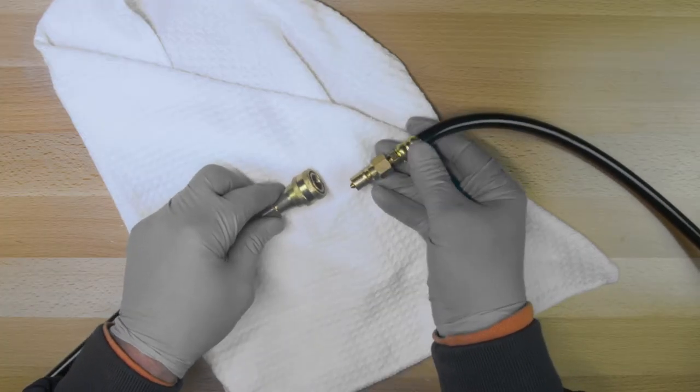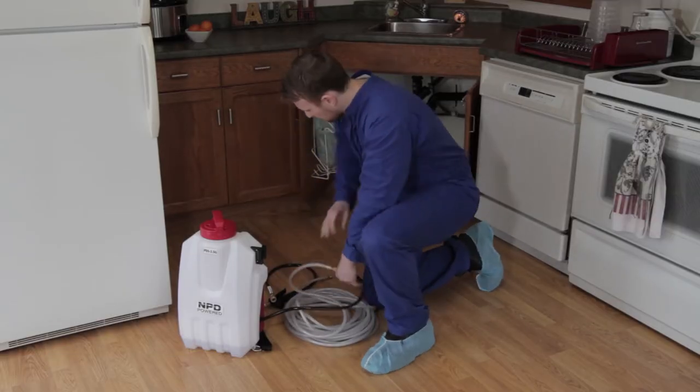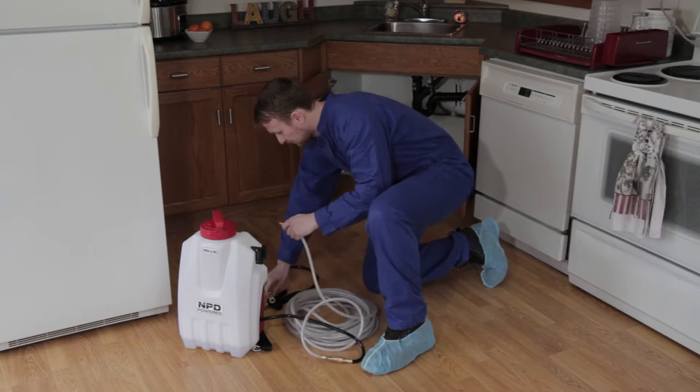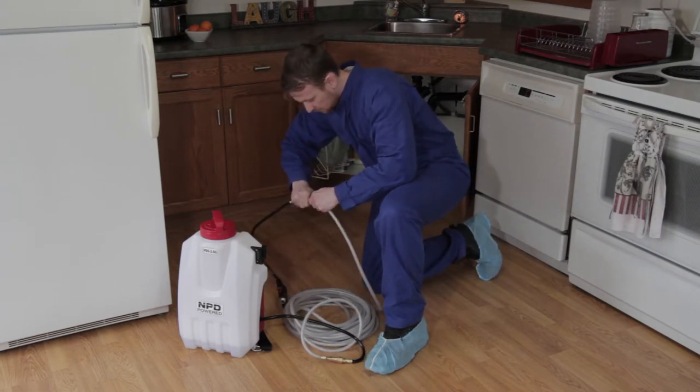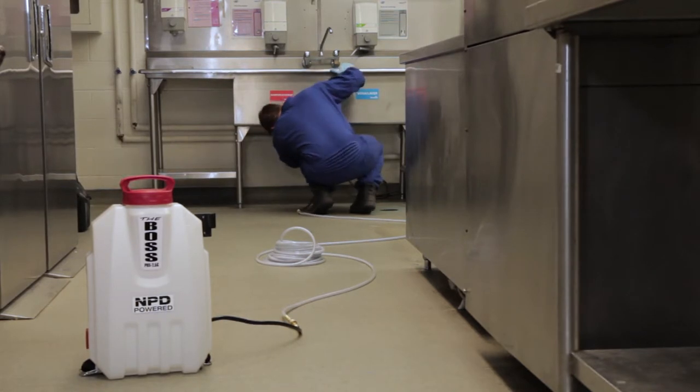The feature of the quick disconnects is to allow you to disconnect off of the boss and then install the other accessories that we have with the boss, which are the extension hoses. They come in 12, 25, and 50 foot lengths.